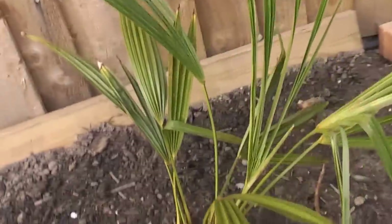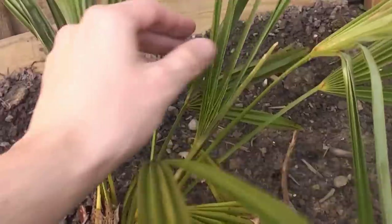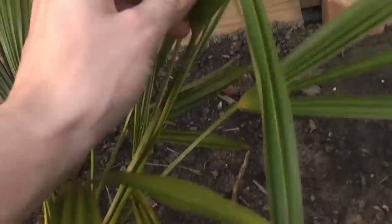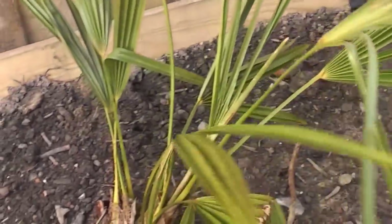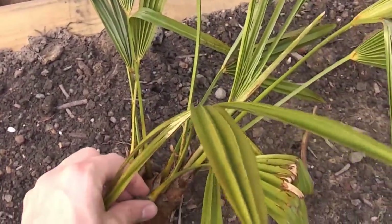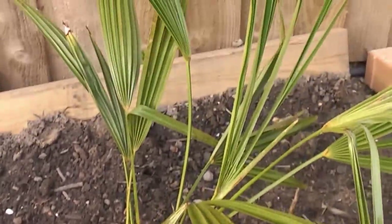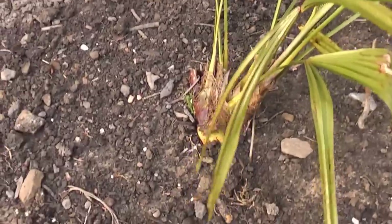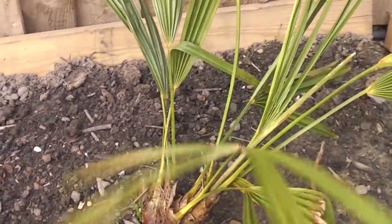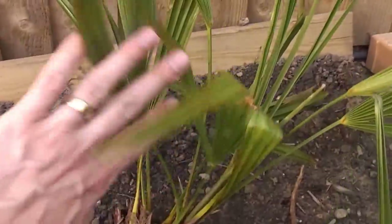Now the next palm is a hard one to get hold of — this is a true Trachycarpus takil. Not many sources of this true palm. It's about two or three years old from seed; it's probably a bit stretched and I'm not sure what its true form will be when it grows up, but hopefully it should be bigger than fortunei. I'll have to wait and see — it should be very hardy as well.